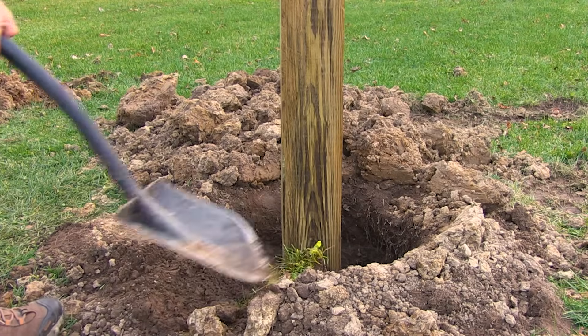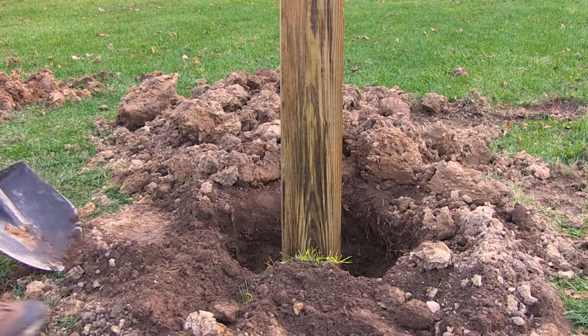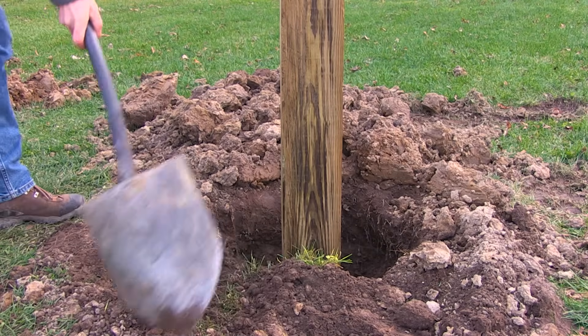Lateral support is provided by the backfilled soil around the post or column. At least 24 inches of the post or column should be below grade. No concrete is needed.